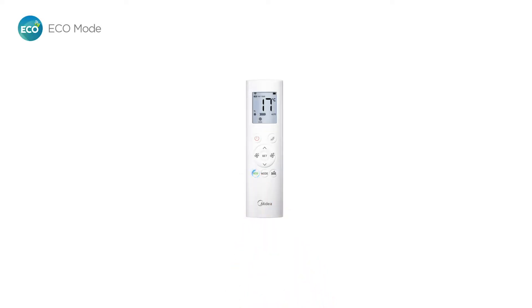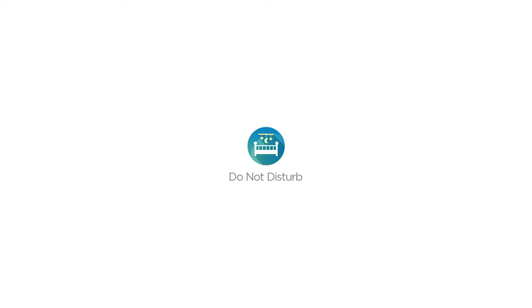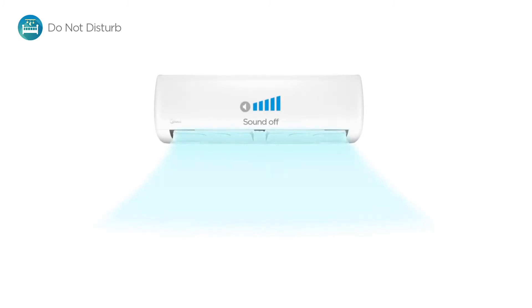Simply press the Eco mode button to activate the programmable Eco mode for eight hours and save up to 60% additional energy. With the do not disturb function, you'll be able to rest peacefully and quietly without being disturbed by the light and sound from the Mission.